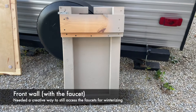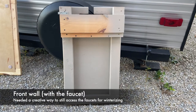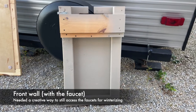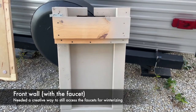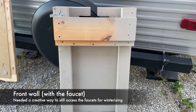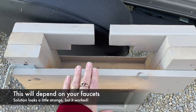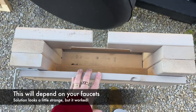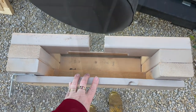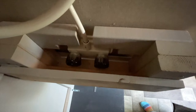Moving on to the front wall, which is the wall with the faucet — because Berkley is tall, the kennel needs to be the height of the faucets, but I still wanted to be able to access them, especially when winterizing the camper to turn the water on and off and clean out the hoses. So I had to be really creative. I layered some two-by-fours to get the right dimensions, and when it's installed I'm still able to put my hand in and open and close the shower valves.